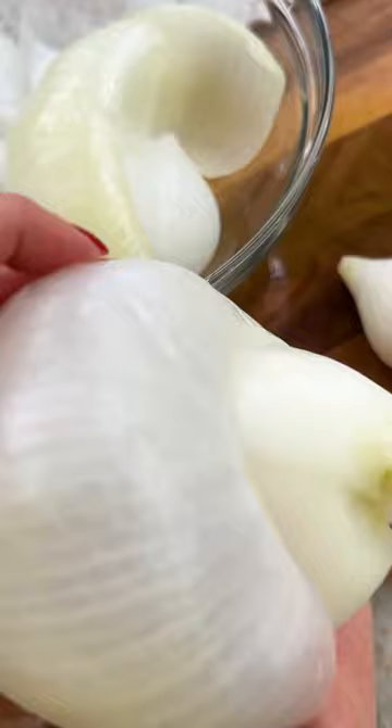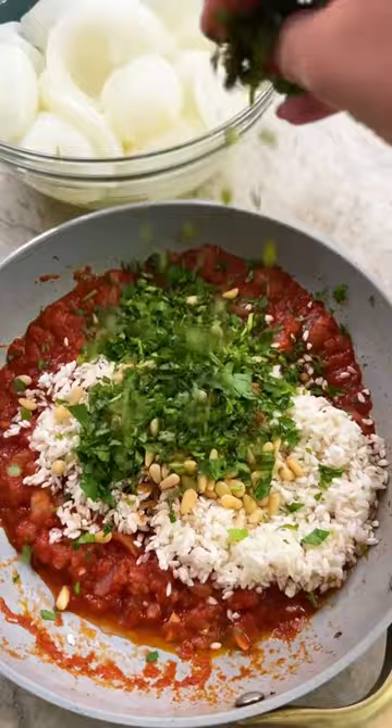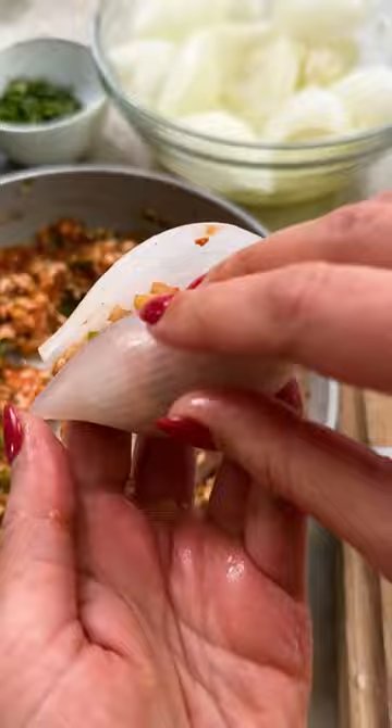You'll cook the onions in bubbling water until soft enough that you're able to peel the layers one by one. Then you'll use these same layers of onion as a shell to encase a delicious rice mixture packed with flavor from cumin, cinnamon, fresh herbs, and pine nuts.